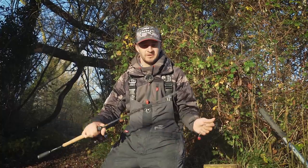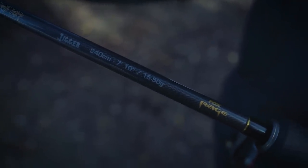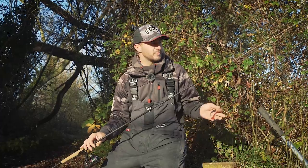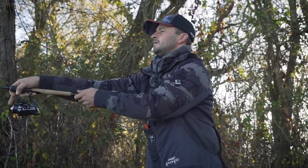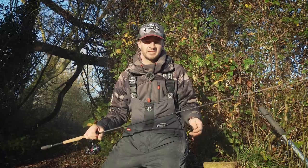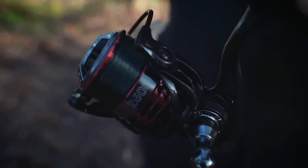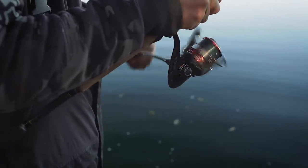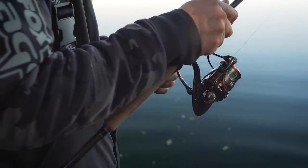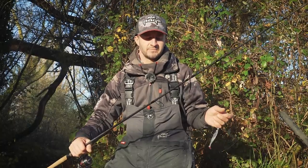Starting with the rod - using a Terminator Jigger, just a 15 to 50 gram, it's got a nice soft action, it's 2.4 meters. That's quite important on these gravel pits - we're primarily fishing along the drop-off, we want to make quite long casts along the drop-off and bring the lure back, so that extra length just allows us to cast a bit further. For the reel, a simple two-and-a-half thousand - this is the Prism X, fantastic value for money, great little reel, perfect for what we need.